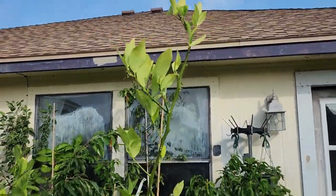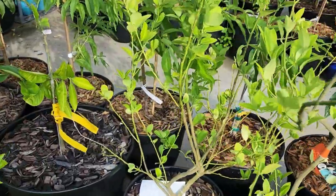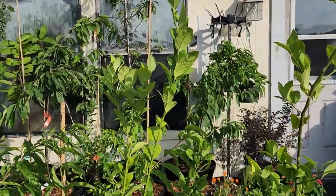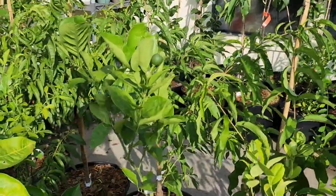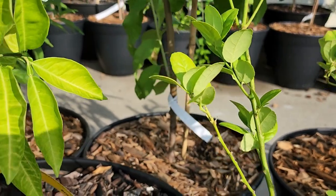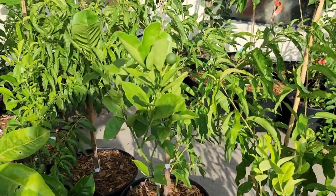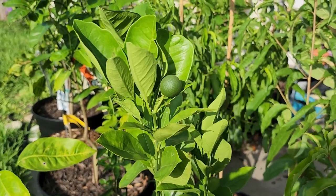Everything it's done during the summer — key lime right next to it, also pretty tall, probably more than five feet, though that's a terrible measure. Right here we have — I have to check the tag — this one is a Valencia orange. I wasn't expecting it to do anything this year, but it does have one little orange growing right there; it's pretty cute.